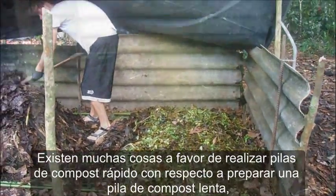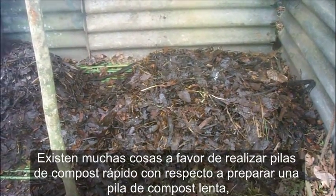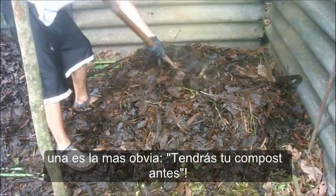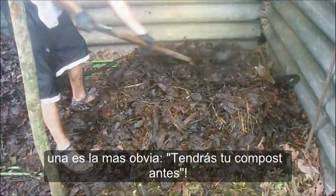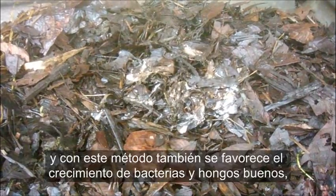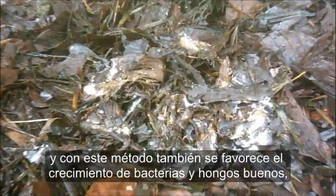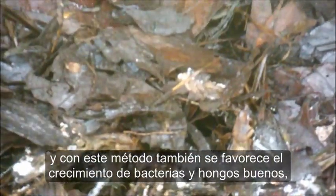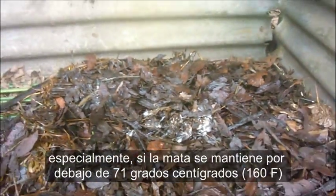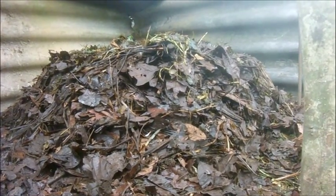There are a lot of pros to making a fast compost pile versus a slow compost pile. One is the most obvious: you're going to get your compost a lot quicker — it's going to decompose faster. You also amplify the good bacteria and the good fungi to grow, especially if you keep it just under 160 degrees Fahrenheit. That is the best temperature.